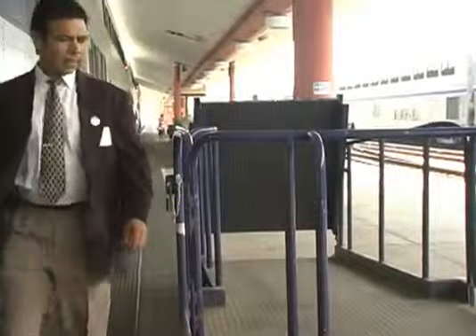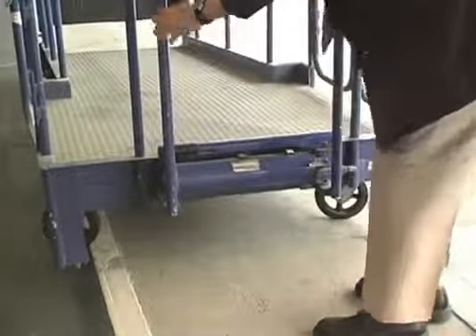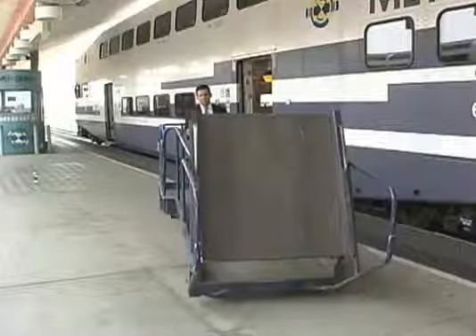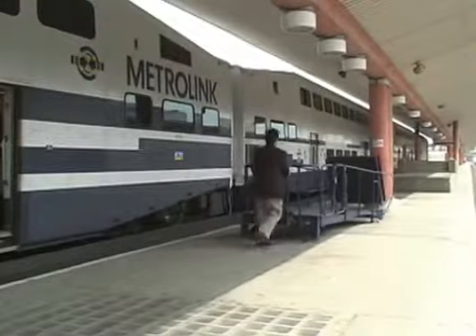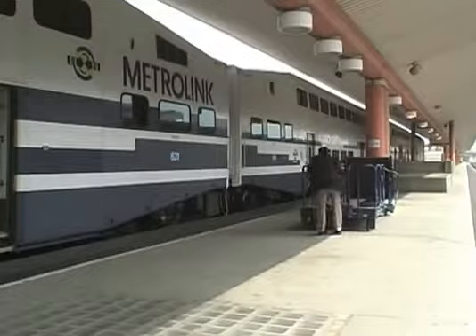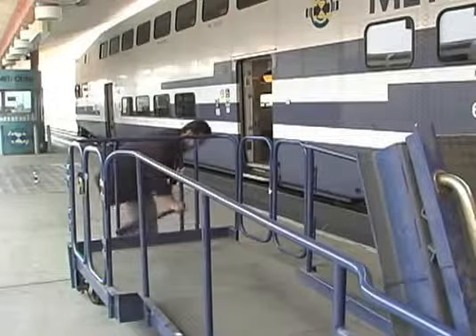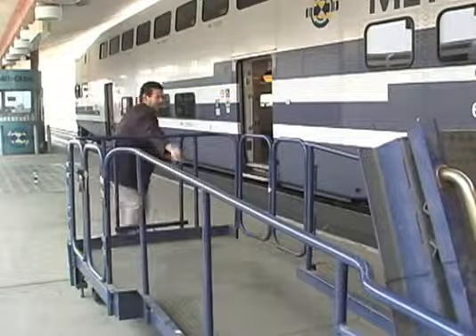Walk back to the front end and turn the release valve to release the legs and to engage the wheels. Return the portable ramp to its storage location at the south side of the column, between the stairwell and the north ramp of each platform. Release the pressure to disengage the wheels. Pump the hydraulic jack to raise the wheels and to lower and secure the ramp legs.